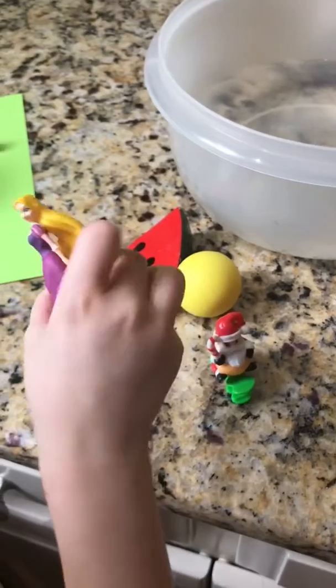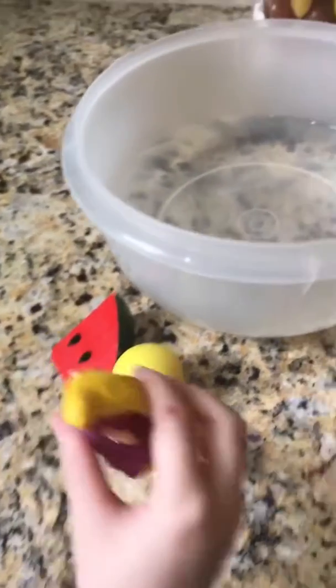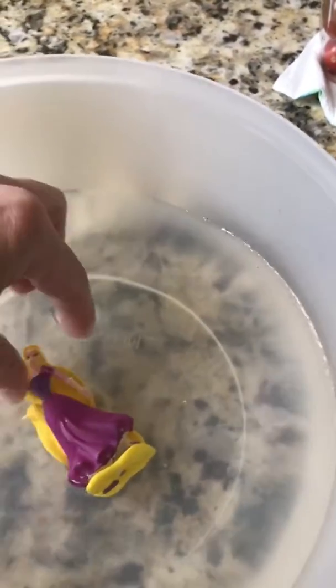Sink or float? Sink. Try it. Were you right? It did. It sunk because it's all the way rested on the bottom.